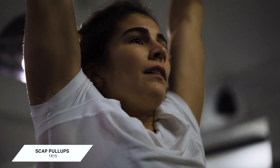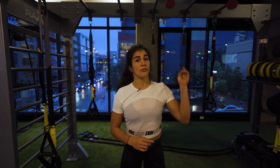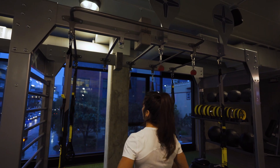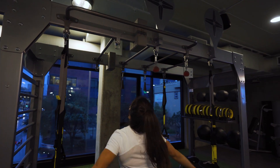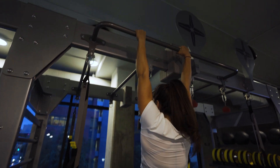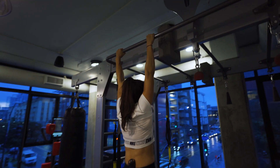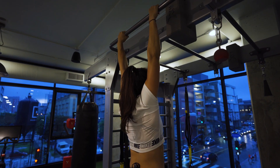For the next exercise, we're going to do scap pull-ups. Find a pull-up bar, and make sure you initiate the pull-up in a hollow body position. Jump up, and in that hollow body position, pull your scaps back and down — it's going to look like this.